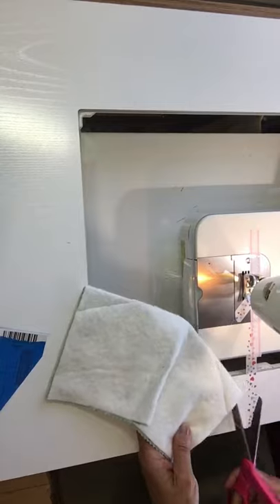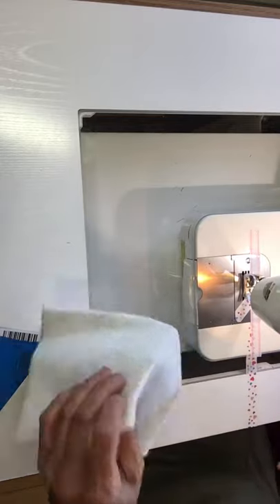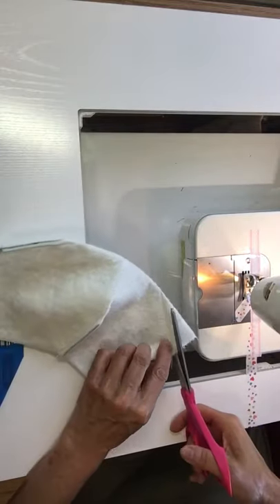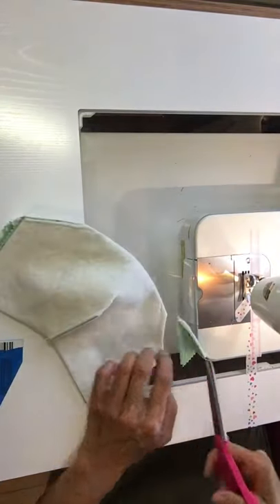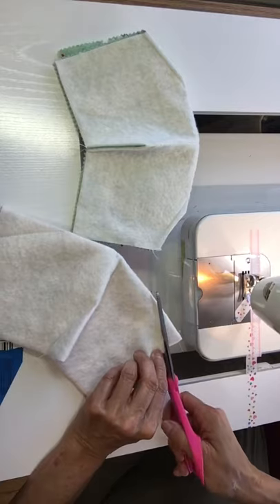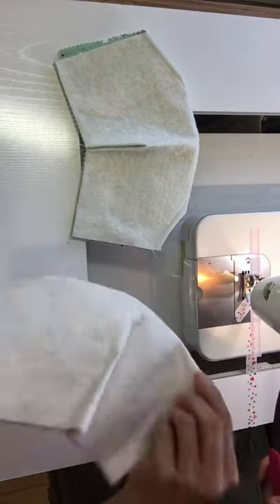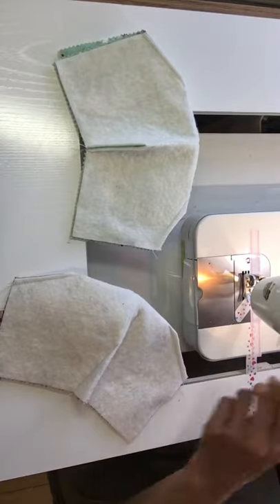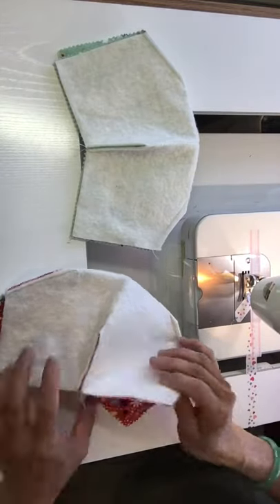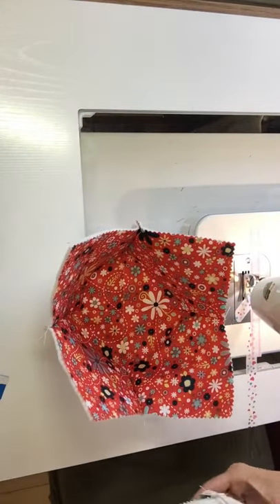Now we're going to trim off all the darts. Then we're going to put the pretty sides together and even up the corners.